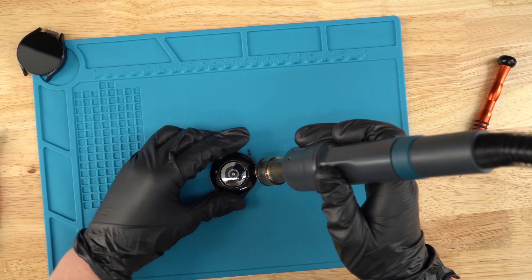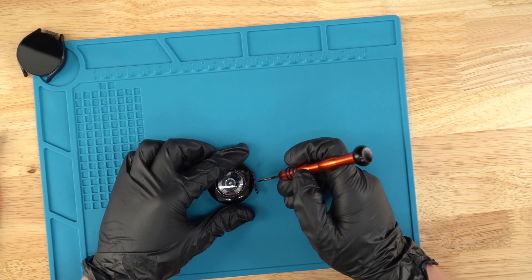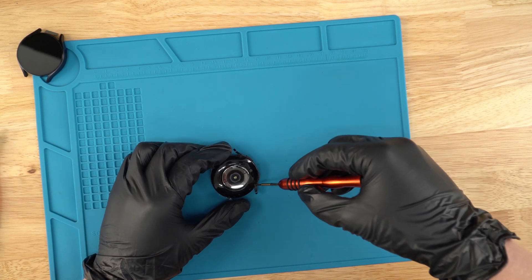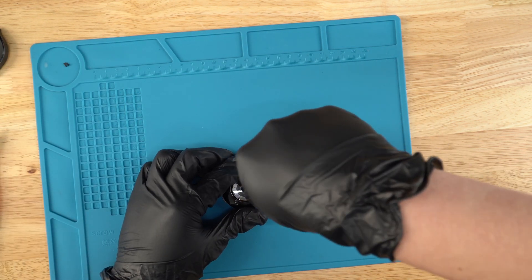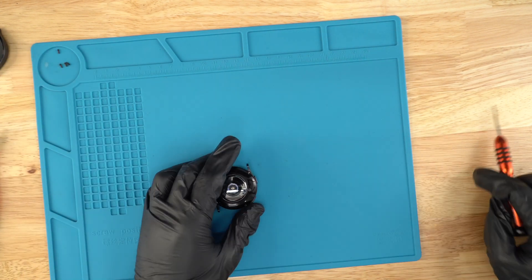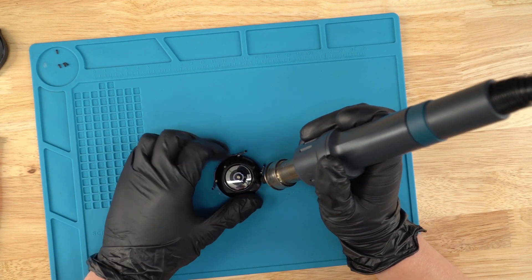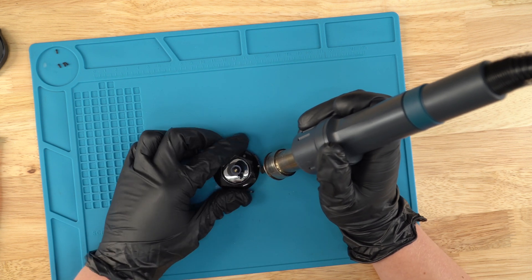We're gonna start by unscrewing these four screws and just put them aside, just like that. After you take those four screws out, we're gonna apply some more heat just around the edges of the back cover, just like this, so the adhesive really gets loose and it'll easily come off.